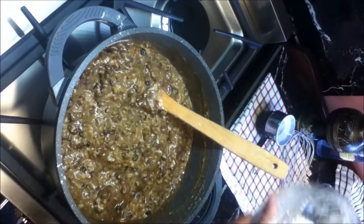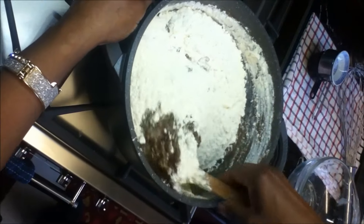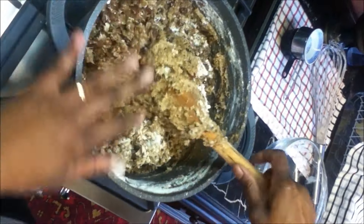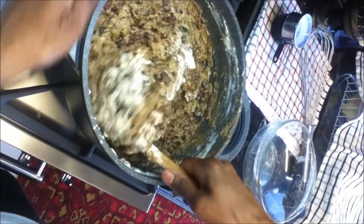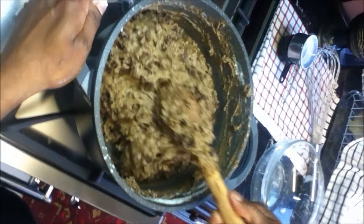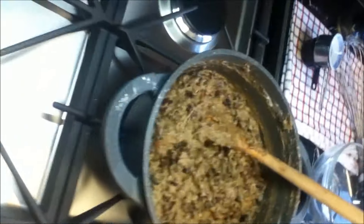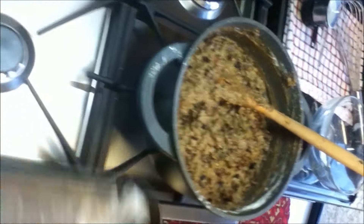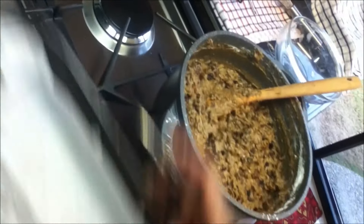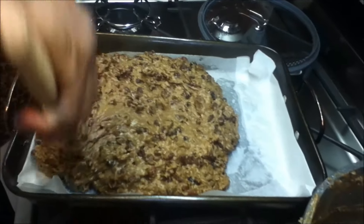Now I'm going to add the remaining flour. Make sure it's all mixed properly. Now we're going to put this in our baking tray, which is already lined with baking paper. Spread it evenly in your baking tray.